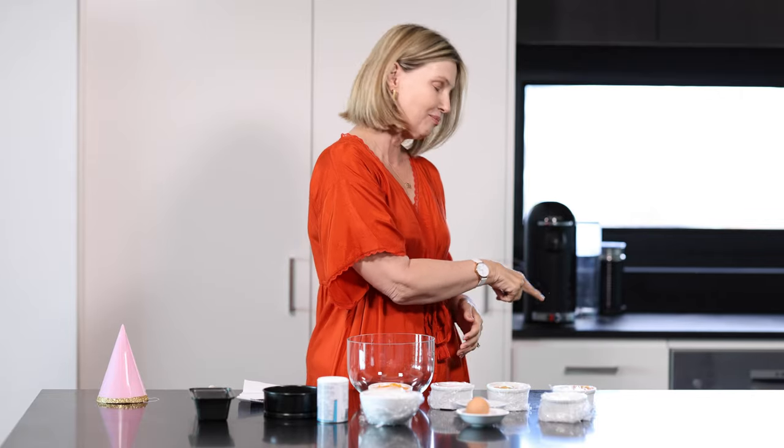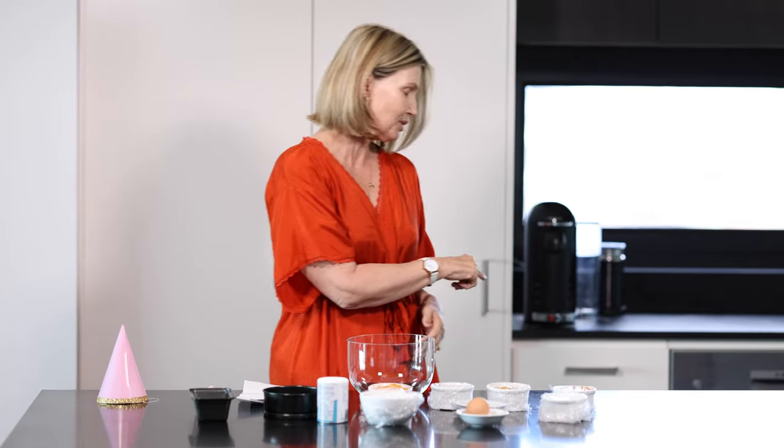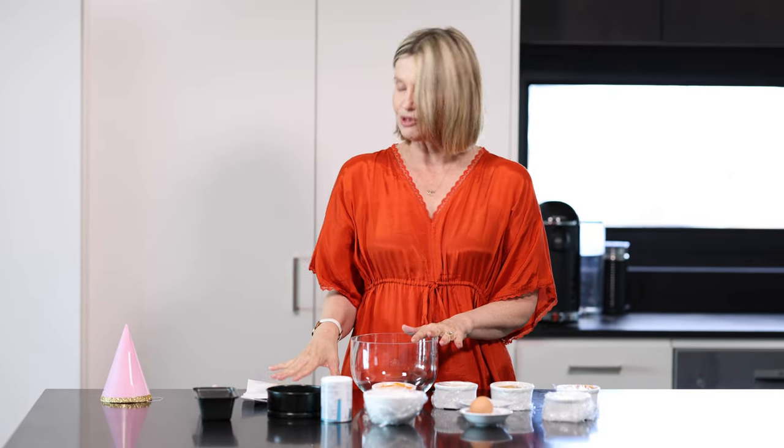I wanted to make this for Belle because I like to celebrate their birthdays — they're my fur babies and she's my first fur baby. I got this recipe and searched everywhere for it. Both of them, Poppy and Belle, are playing up down here. If people don't know, I have another Westie — she's only nine months old — and they're wondering what I'm doing.